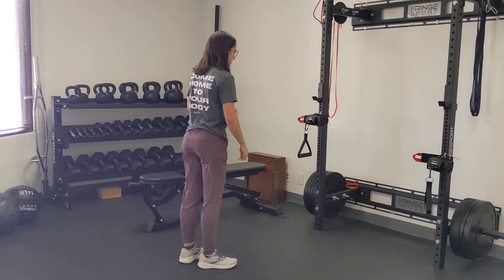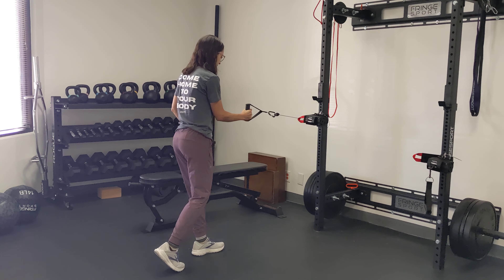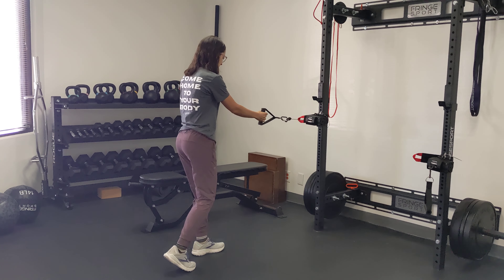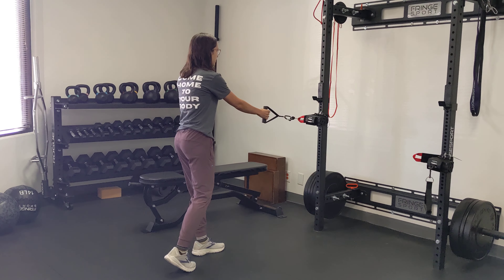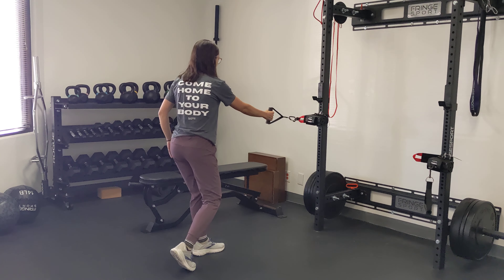Whenever a foot is forward, the opposite arm is going to row back. I'm going to get the cable in my hand, left foot in front of right foot. I'm up on my toes on the right foot. I'm going to tuck my tail a little bit and shift into my left hip, sucking my left knee back up towards my hip socket or thinking about rotating my hips over towards the left — either one will work.